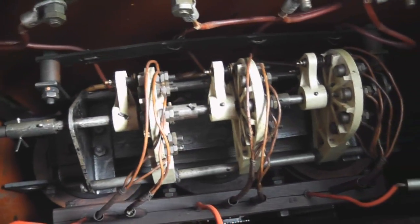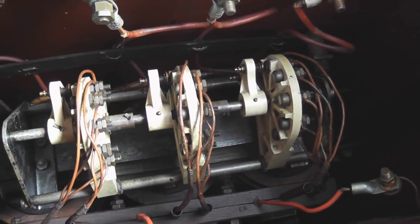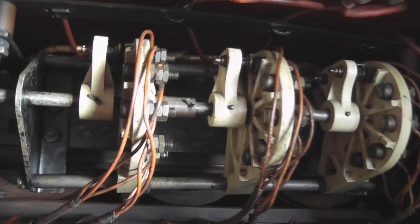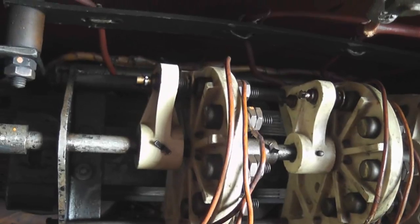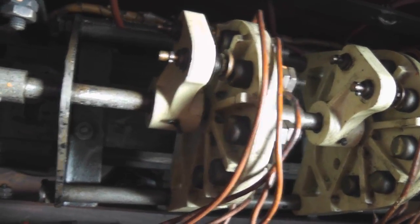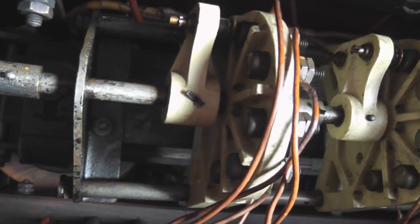Just a quick look inside the transformer — I've got it in position now. On top here is the offload tap changer. The transformer needs to be de-energized to change tappings, so that it slides different combinations on the primary windings.